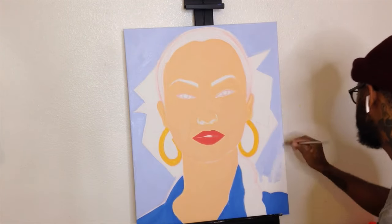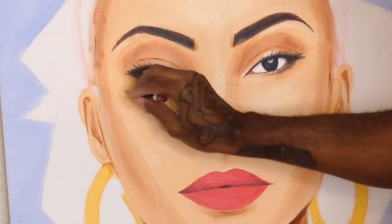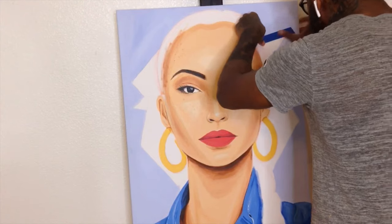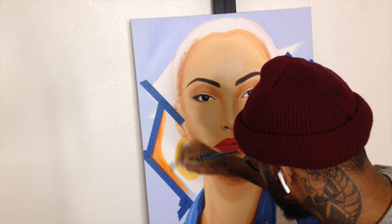I'm just adding more blue to the background. Here I am adding the shadows and the darker tones to the face — it's coming together nicely. Here I am adding the freckles. I did the eyes and stuff, which took a while so I kind of skipped that. But here I am taping it off and then adding colors to the background, and that's it.